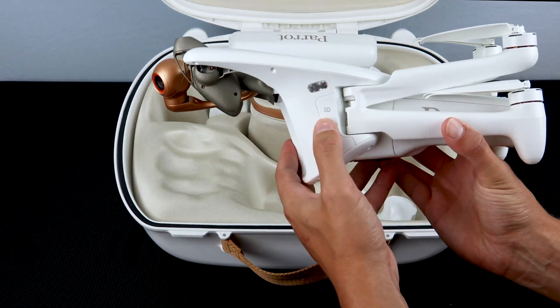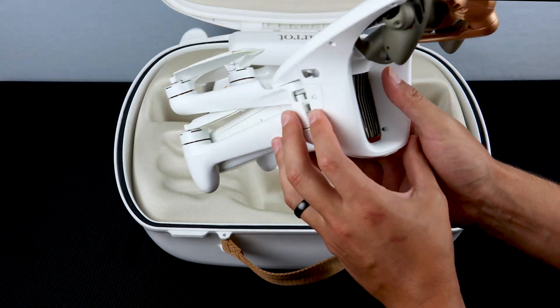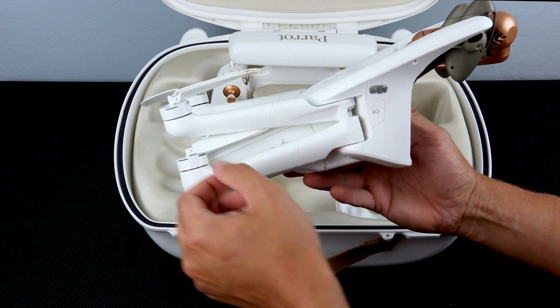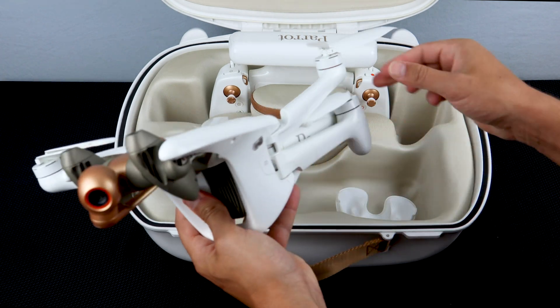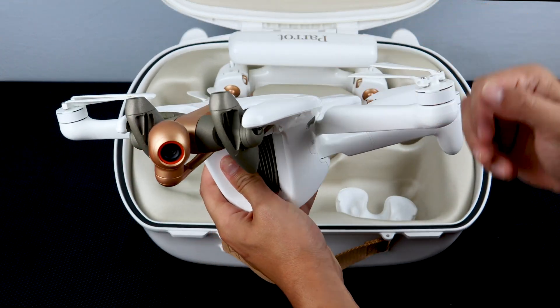On the left side of the drone you'll find a slot for the SD card, and on the right side of the drone you'll find the slot for the 4G SIM card. To extend the arms, extend only the top arm and the bottom arm will also lock into place.